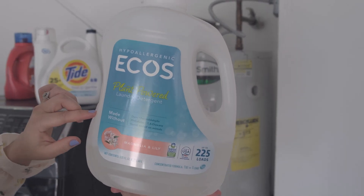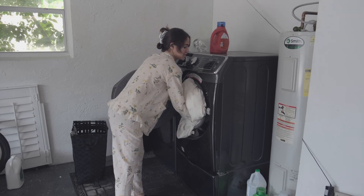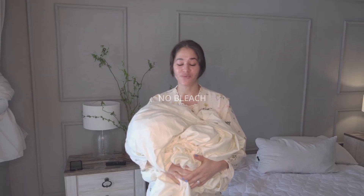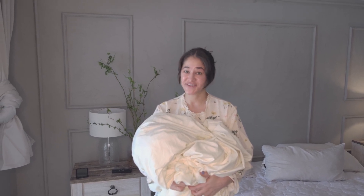We usually wash our sheets every two weeks or so. We use detergent that is very gentle on the skin. We don't use any bleach, and we wash the sheets in cold water because you don't really need to use hot water to wash off bacteria since the sheets are bacteria-free.